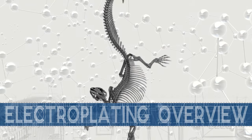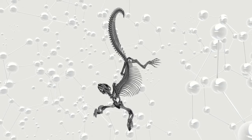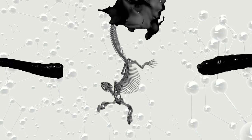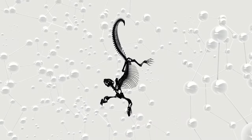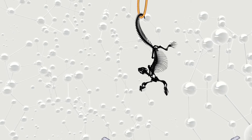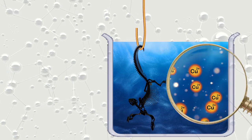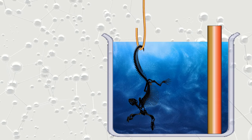To understand why this skeleton is particularly challenging to electroplate, let's quickly go over how the plating process works. First, you coat the 3D print in a special paint to make it conduct electricity. Then you hang it from some conductive wire and submerge it in an electrolyte solution made from copper dissolved in acid. A piece of copper goes into the tub next.